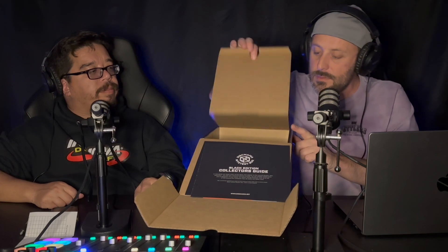We got a collector guide in both boxes. I think with the red boxes we only got one collector guide for five boxes or something like that. Got our pen — same one.